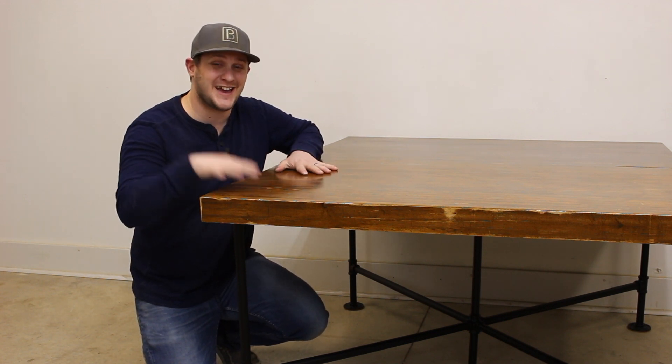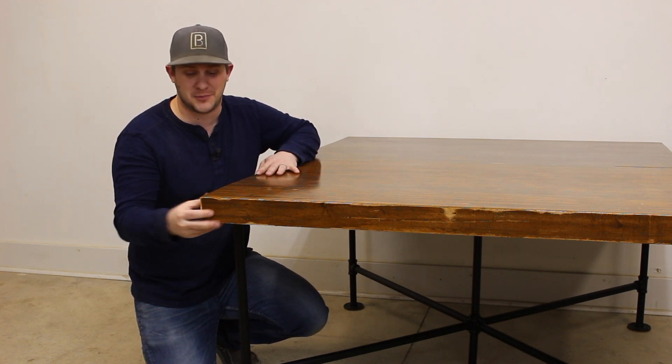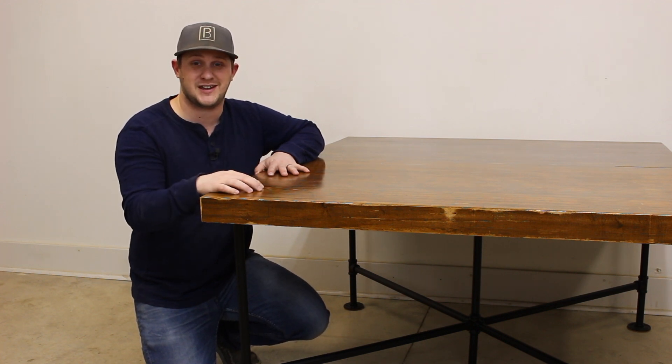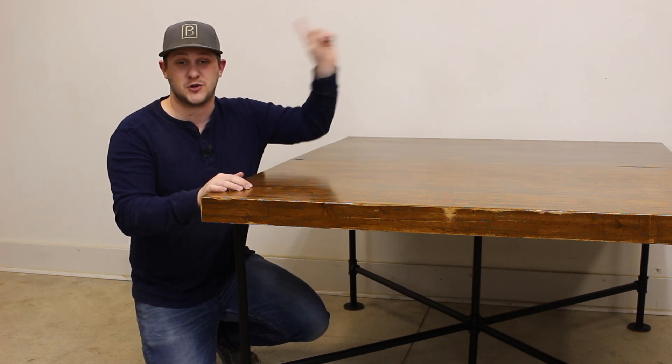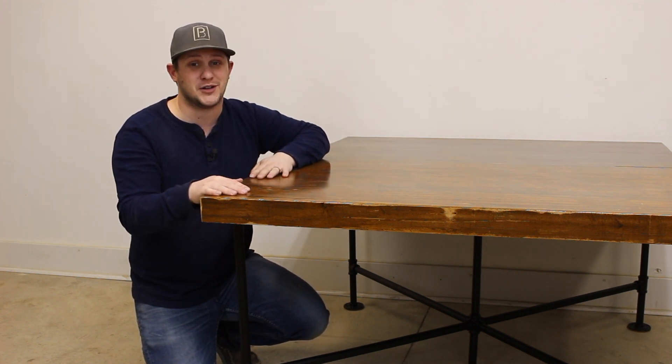This bowling alley table came out beautifully, and I love the industrial look I was able to achieve combining the reclaimed bowling alley top with a simple DIY metal base. When I took on this project, I knew it was going to push me outside my comfort zone, which is something I love doing because I always learn a ton of new things. If you want to keep learning along with me, be sure to subscribe down below to see all my future videos, and check out any of my previous videos on my channel right up here. And until next time, it's your turn — go build stuff.